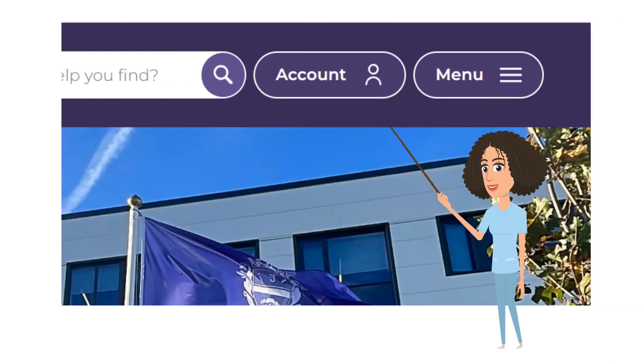Now that you're on our website, look over here — it's the top right hand corner of the page. See the account button? Select that button and you'll be taken to the My Harrow account registration page.